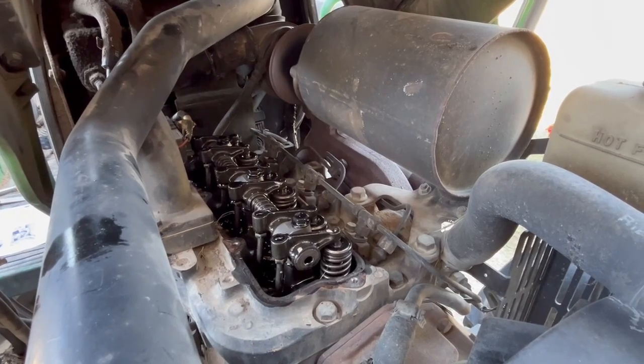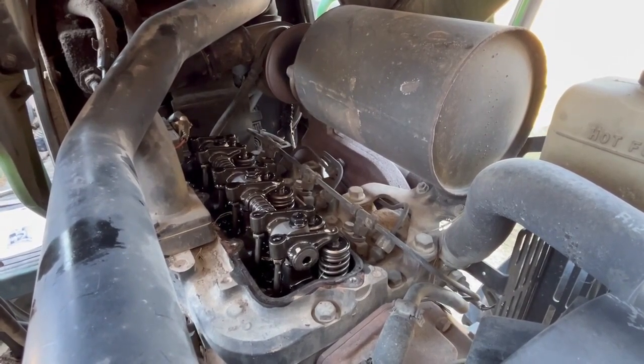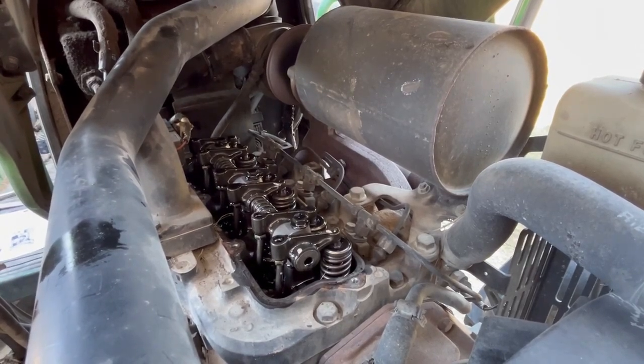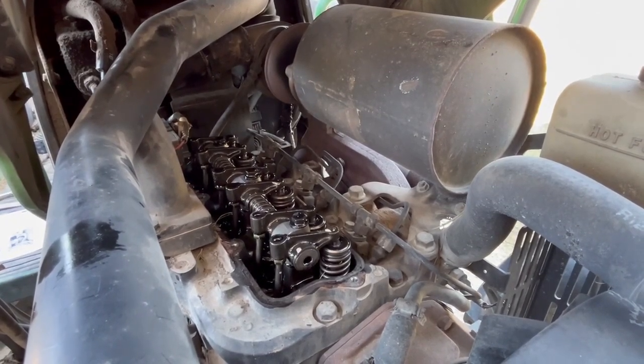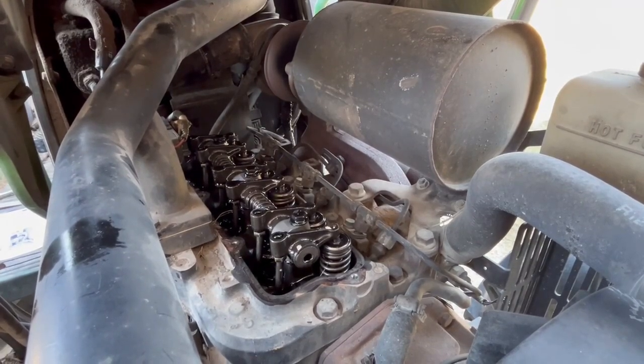I've gotten as far as checking clearance on one stroke, and the exhaust on number three is excessive — the clearance — and I imagine the others are as well. So I thought I'd do a video on this.